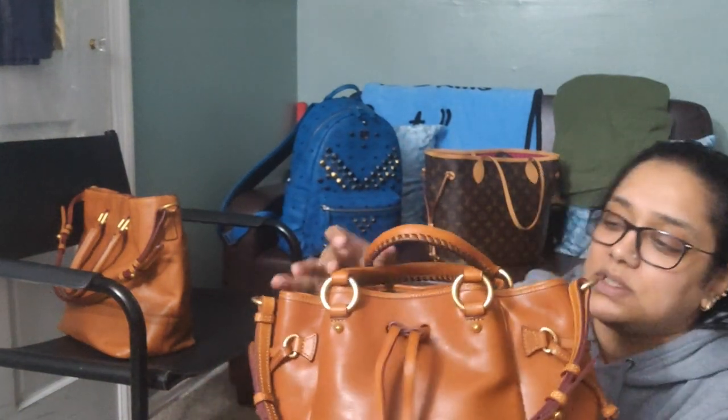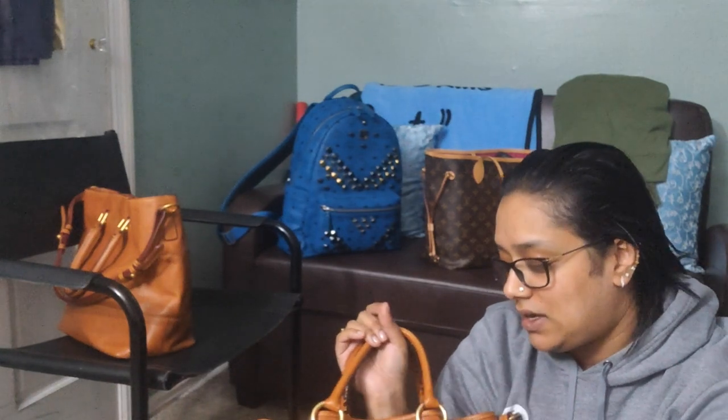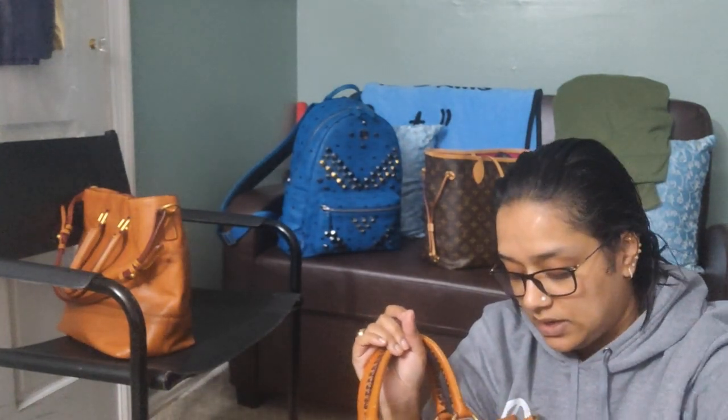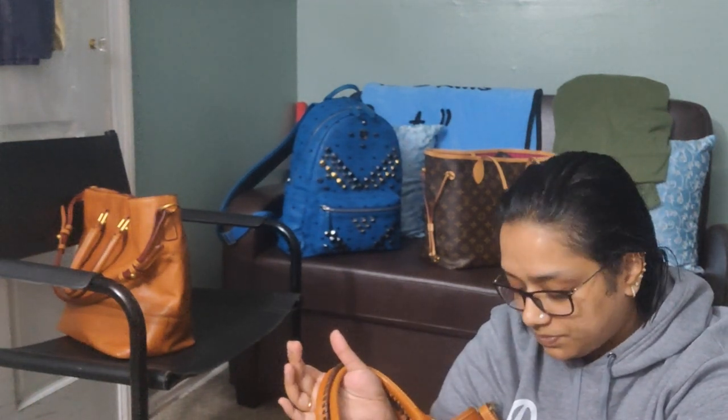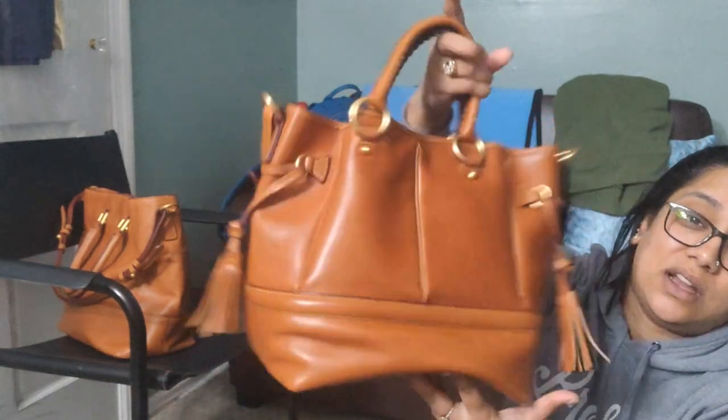Up here is the Buckley Bag in natural, which you've seen in my last video. It's still patina-ing — I do condition it once in a while. I use the Apple conditioner; I also have the Kiwi one. The climate in New York is weird — it's colder than it should be for fall, and with the heating on I'm worried the bag is drying out, so I'll add a little conditioner and buff it in. Otherwise I really don't do anything to these bags — I let them be.